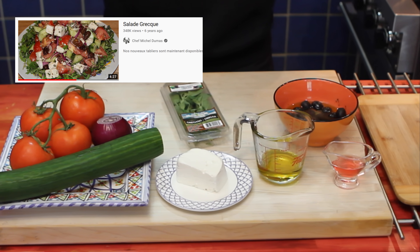Welcome back to my parents' kitchen. Let's get right into it. For my dad's Greek salad recipe, what do we need?